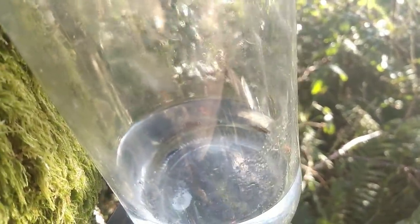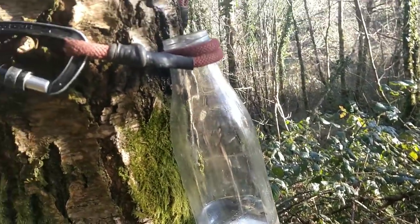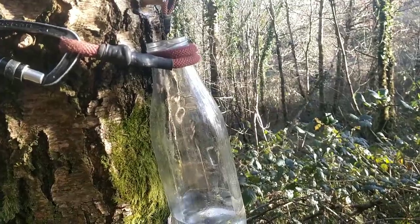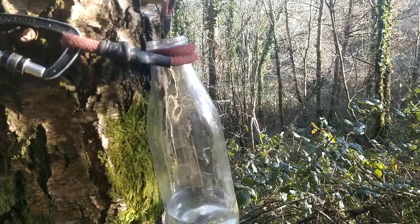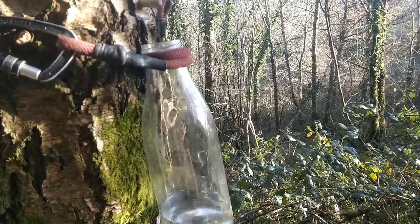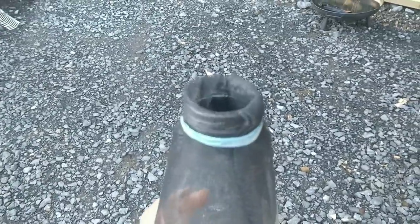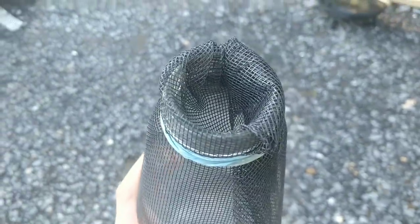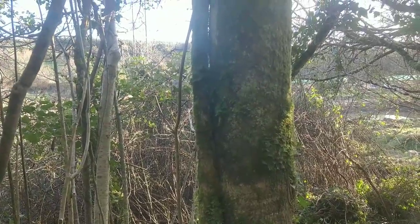Next time you see me, we'll have a bottle of birch water — but there are some bugs swimming in mine. I should have put a net over the bottle; I said it to myself before filming but I was impatient and didn't bother. So I'm going to start again — I put some insect net on the bottle and shaped it into a funnel just to make sure the water doesn't run down the sides.